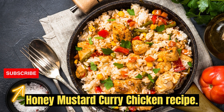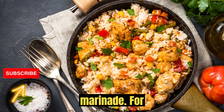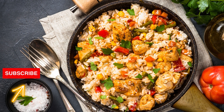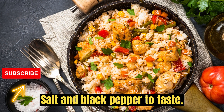Honey Mustard Curry Chicken Recipe. Ingredients: For the marinade, for boneless skinless chicken breasts — a quarter cup Dijon mustard, two tablespoons honey, one tablespoon curry powder, salt and black pepper to taste.